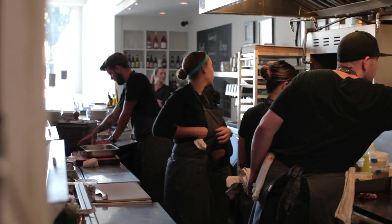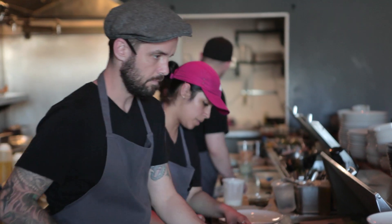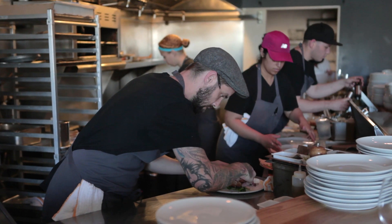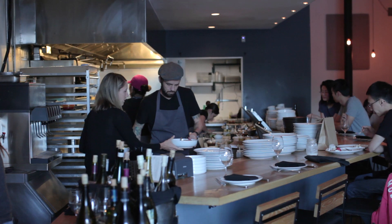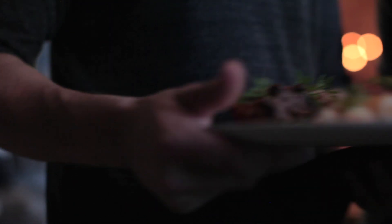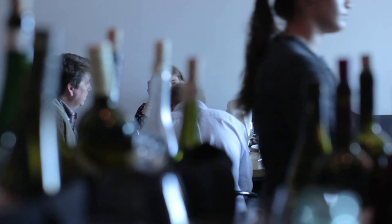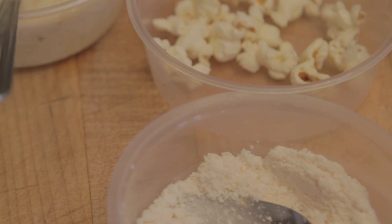When I conceptualize a dish, one of the things I like doing is deconstructing it in a way that hasn't been done before. That's definitely one of my MOs — taking comfort food and throwing a twist on it. When you combine both of those, you get this creative, fun, funky little dish that still has all the flavors you want. As a diner, you look at it and think 'how do I eat this?' But then you get into it and just eat it how you want.